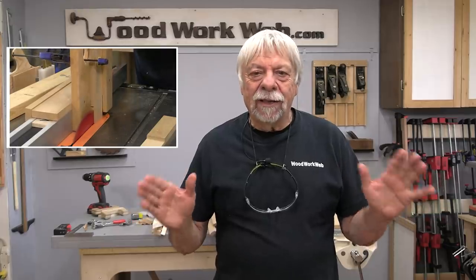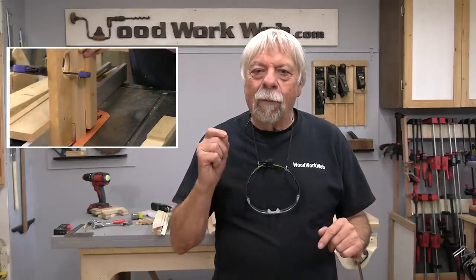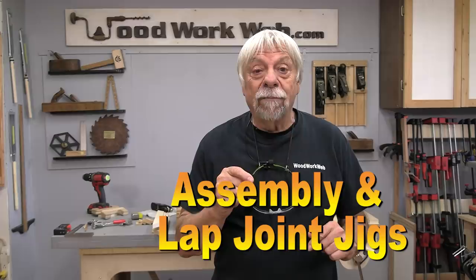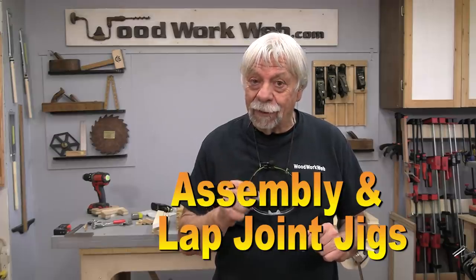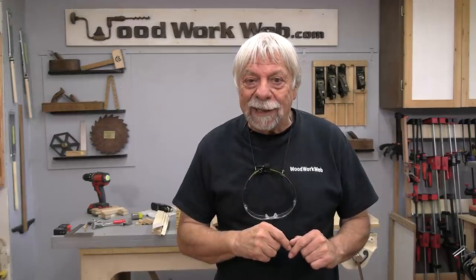Hello everyone, I'm Colin Kinnett. Today I'm going to cover two jigs that I use fairly frequently. One of them I use all the time and that's the one I'm going to start with today — an assembly jig — and then I'm going to move over to a lap joint jig. So let's get started on the assembly jig.